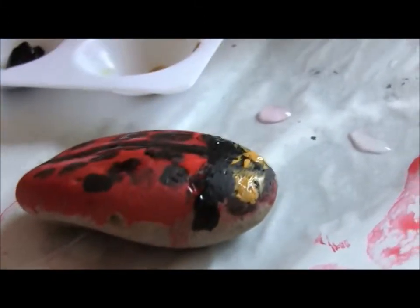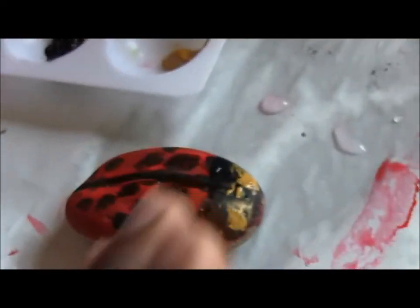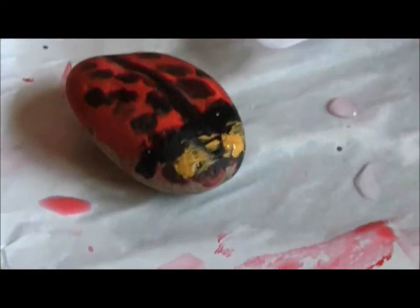And the finished product. These little gold spots are the eyes. And we'll put a little leaf underneath it as a final result.